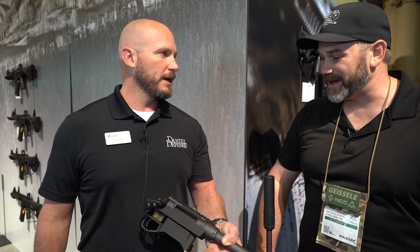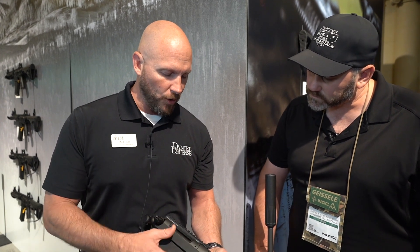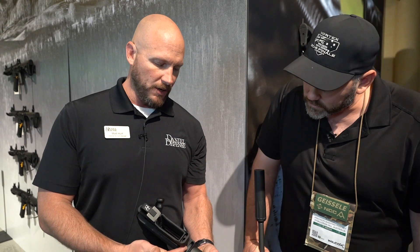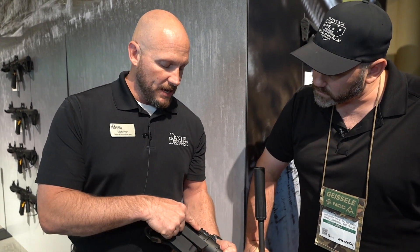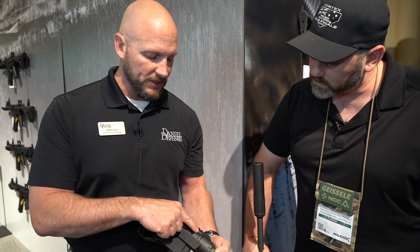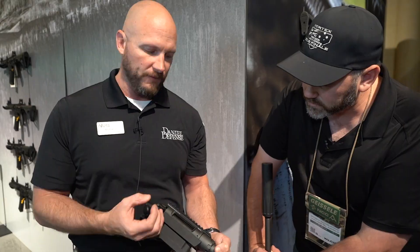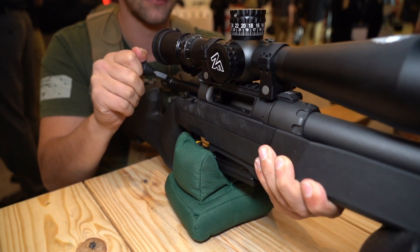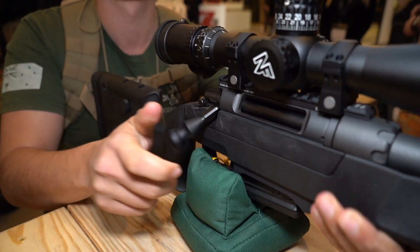20 MOA Picatinny rail. You'll notice the recoil lug is 360 degrees — it locks into the chassis below, which is a great feature. The Picatinny rail is actually shoved into the edge of the upper part of the recoil lug, and what that does is prevent any shifting on heavy recoil. So you're going to have an excellent, solid base while you're shooting the gun.